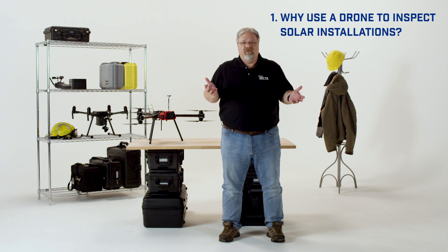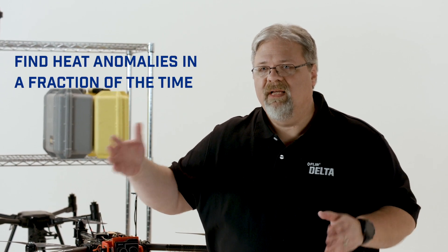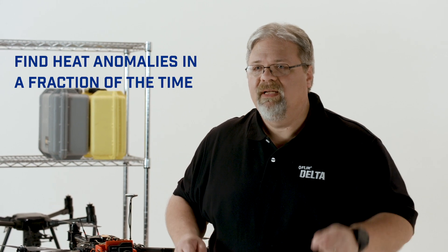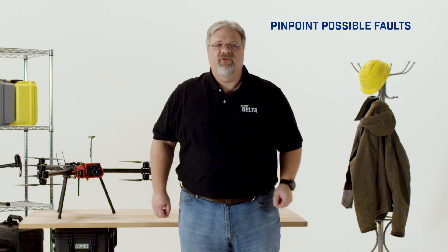Number one: why use a drone to inspect solar installations? The most simple, straightforward reason is efficiency. With a thermal camera on a drone, you can find heat anomalies in a large solar field in a fraction of the time it would take to do it with a team of technicians on the ground. This is especially true if you're creating thermal orthomosaics where you can pinpoint possible faults and show technicians right where to look.